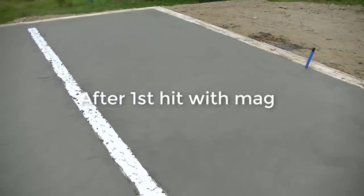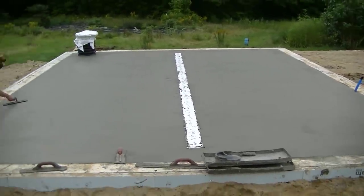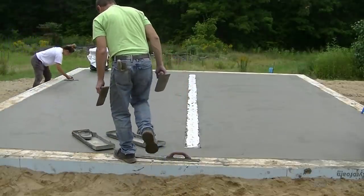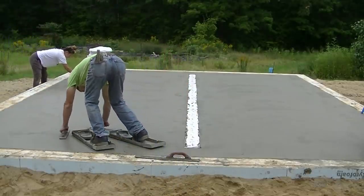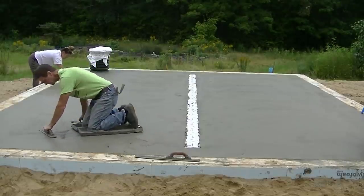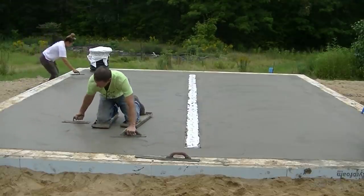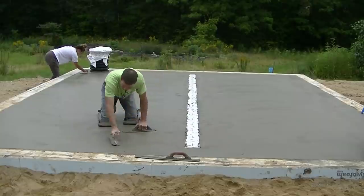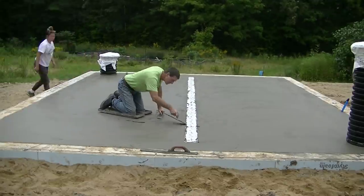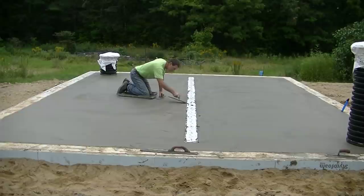We are going to steel trowel this a couple times to get it a little bit smoother. That's what it looks like after the first hit — definitely smoother than a bull float, but it still has some rough texture. I wouldn't want to leave it like that and try to broom it. The homeowner wanted a non-slip surface but didn't want it broom finished — didn't want it that rough. So we're going to hit it with a hand trowel a couple times, get it a little smoother and easier for him to clean, but leave a little bit of what I call fuzz on the surface from the hand trowel.